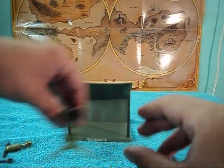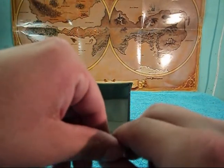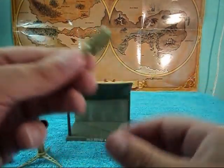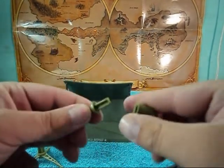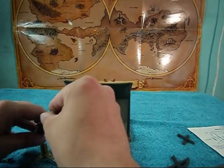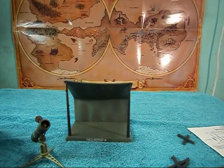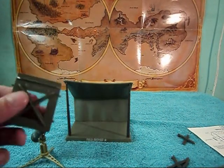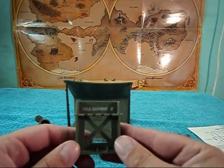The next thing you do is put the rocket together, which again mine was already assembled, but it just pops together like that and that would go in the tube.